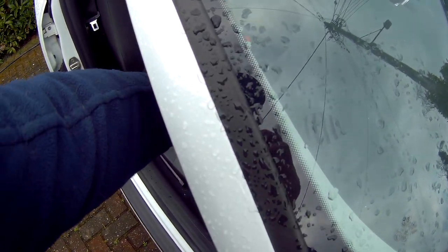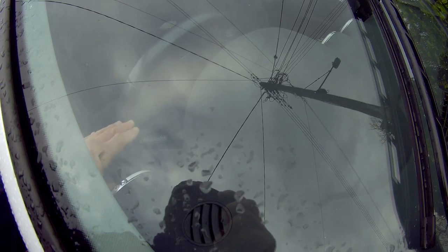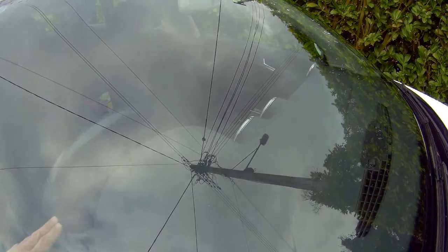And to reseat the wipers, turn the key on and dab the wiper stalk down once, and they'll return down to the resting position.